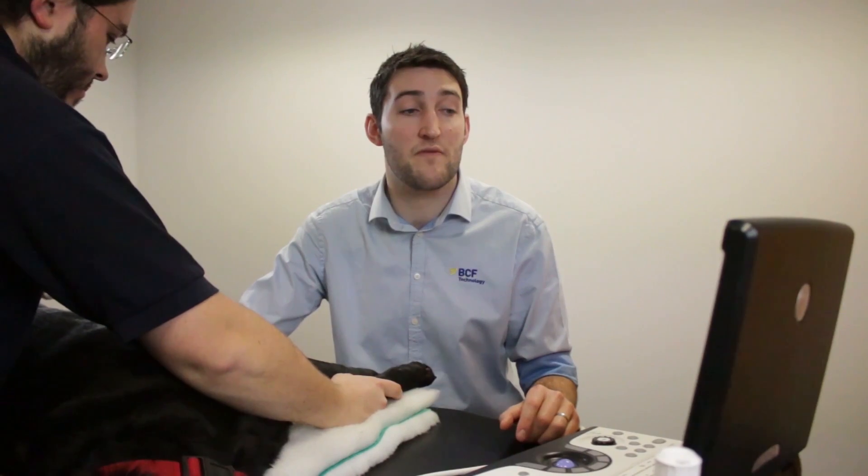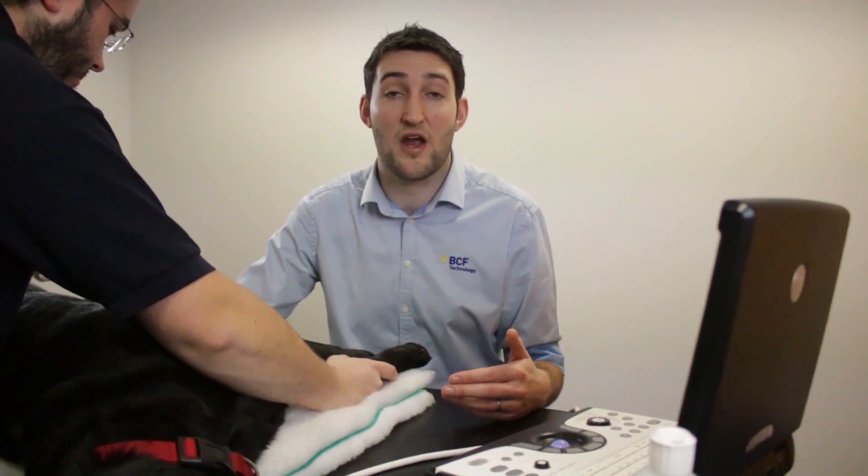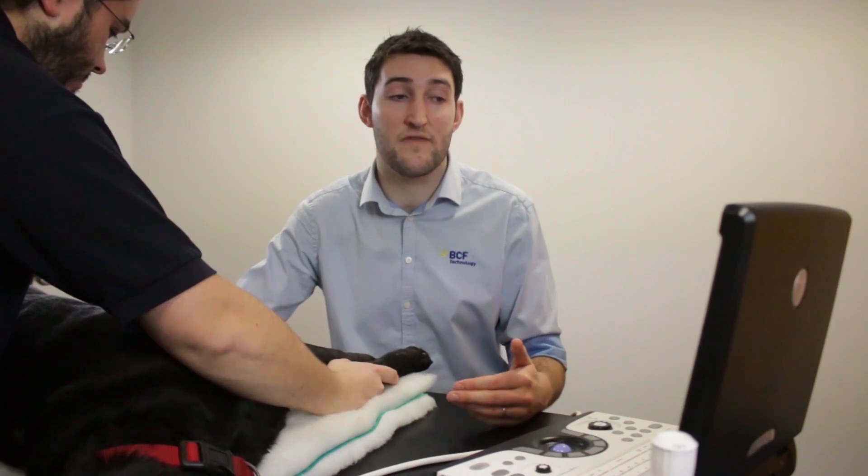It's also worth noting that from this view, if you look cranially beyond the liver and beyond the line of the diaphragm, you can check for either pericardial or pleural effusion. That's often picked up on this view as well, so it's worth having a look beyond the liver.